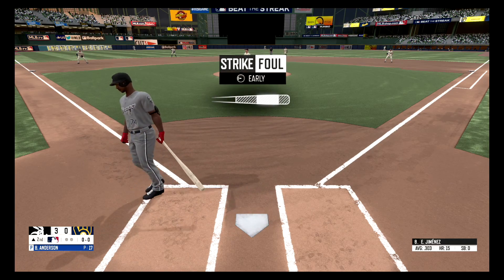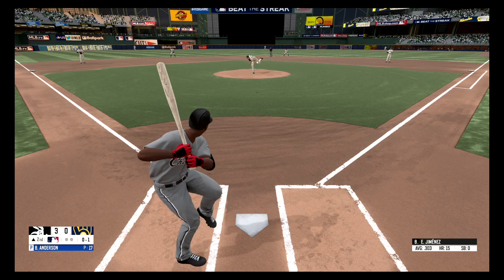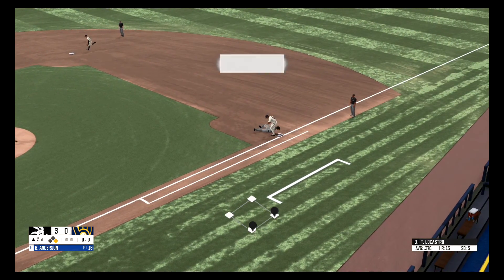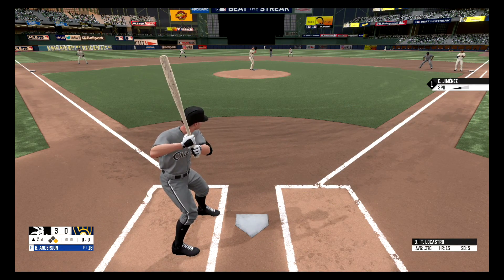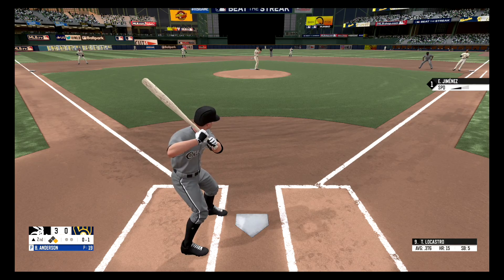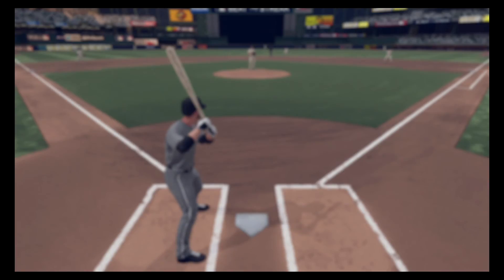Down the third baseline and foul. Inside, that gets him, he'll take first. And he dives back to the base. Swing and a miss, strike one. Drilled to first, picks it out — and he got him for the double play, two out.